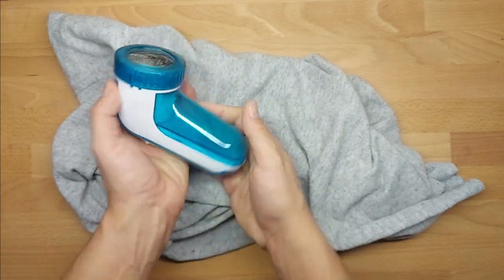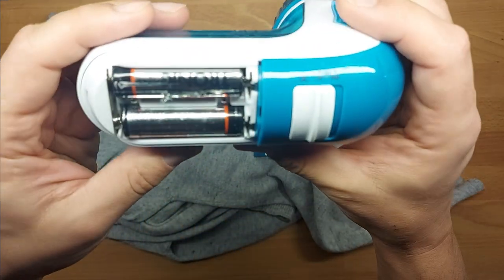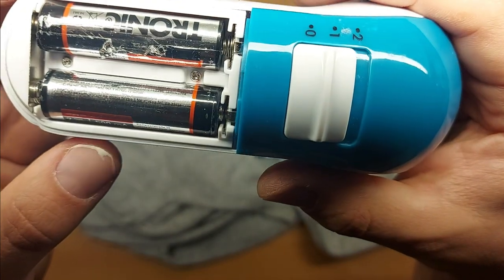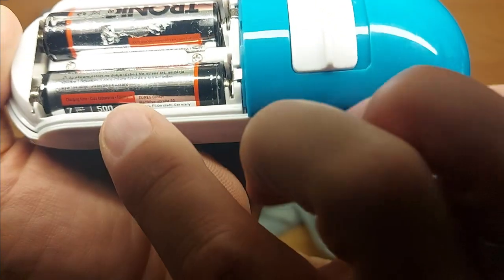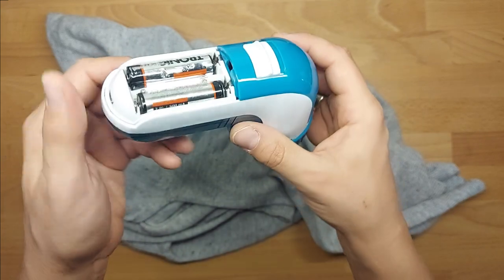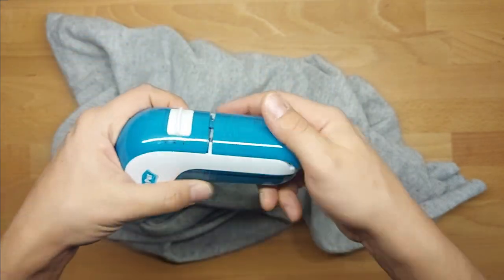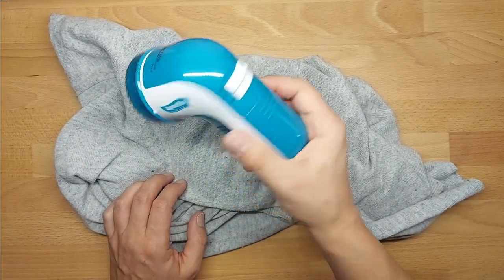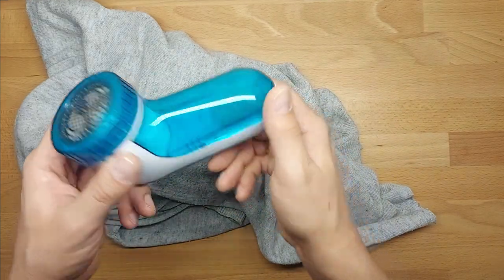Plus, I have rechargeable batteries from Lidl as well. A review about batteries is coming — these are from 2014, April. So two AA batteries from Tronic, available at Lidl, which are eight years old and still running. They're not holding charge as well as before, but I can still work with them.